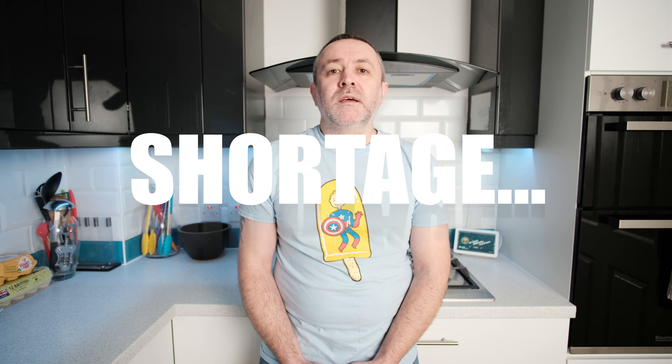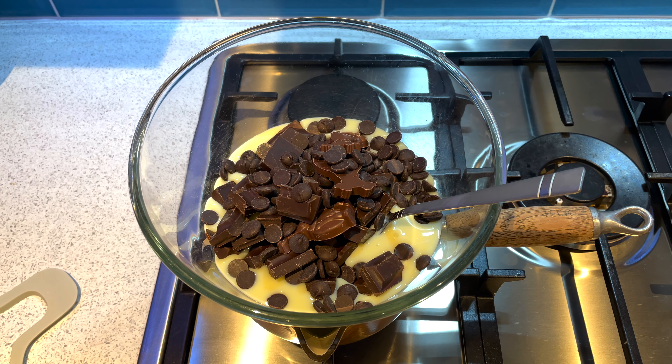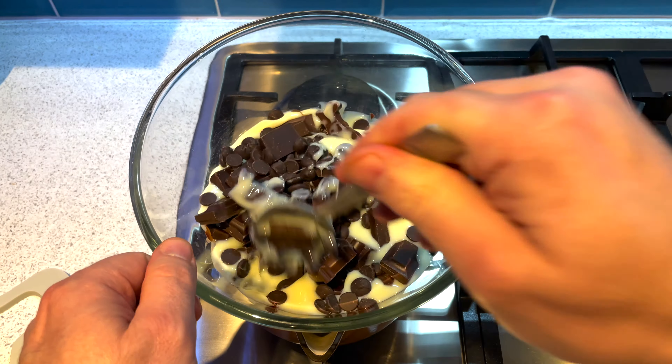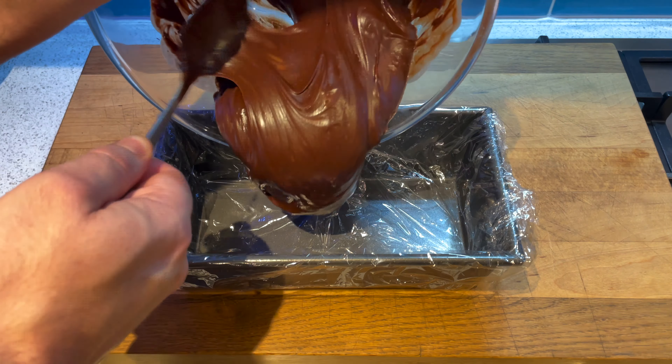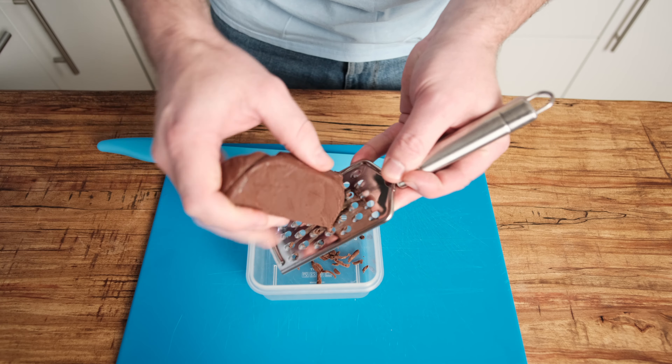The last part to prepare is the fudge flakes. I had a look in the shops for fudge but it's very difficult to get hold of at the moment, so I just made some — with condensed milk and chocolate, simple as that. Details are in the description below. Heat it all up in a double boiler, make sure the chocolate is thoroughly melted, then pour it into a cling film-lined container and let it go hard, either out or in the fridge. A few hours before using, I took the fudge out, chopped a piece off, grated it into a container, and stored that in the freezer. That keeps the fudge flakes separated so they don't amalgamate back into one large lump.